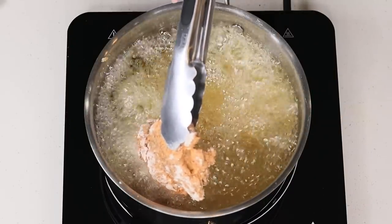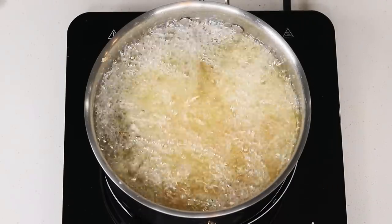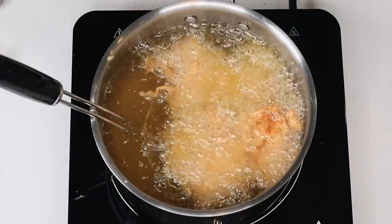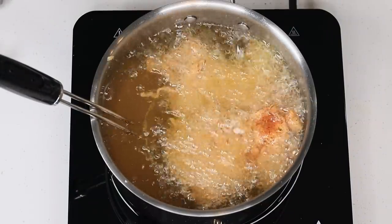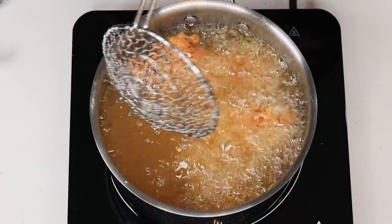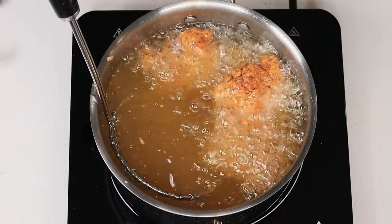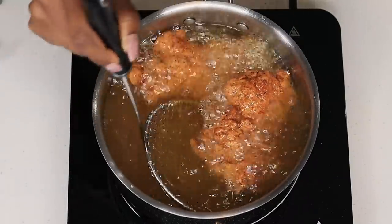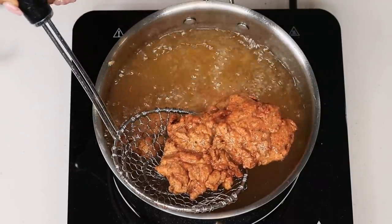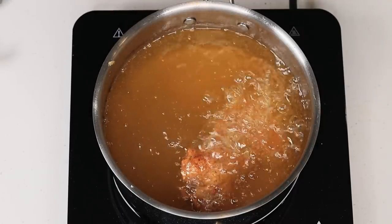Once one side is nice and golden brown, I am going to flip it over and allow the other side to fry. Y'all see how good this chicken looks, right? The chicken is nice and crunchy and crispy, nice and ready to go. I am going to remove it and place it on a cooling rack or some napkins just to soak all of that oil off. And then we are going to make our hot honey sauce.